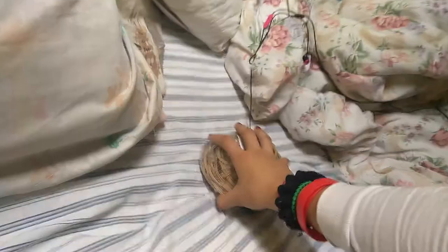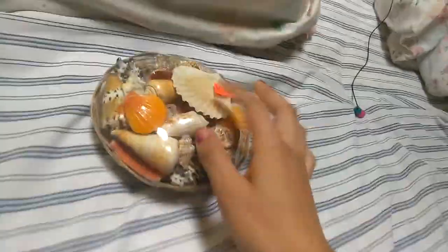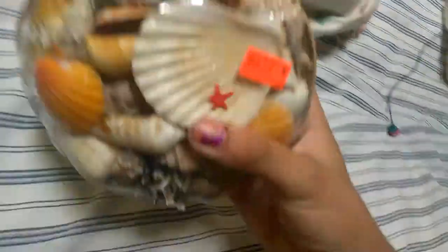I bought these shelves and I'm gonna do something with them, so yeah, stay tuned for that. All of this is for my fishes, because as you can see, I love my fishes.